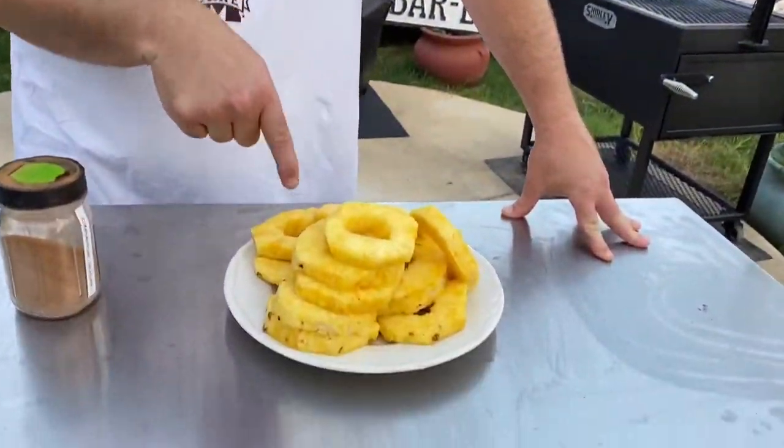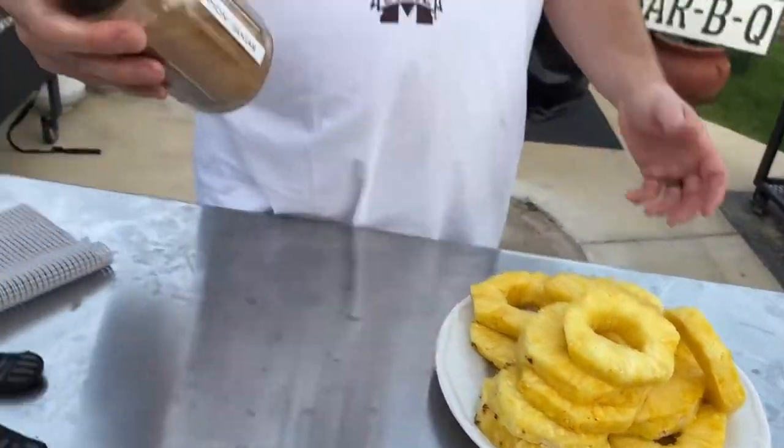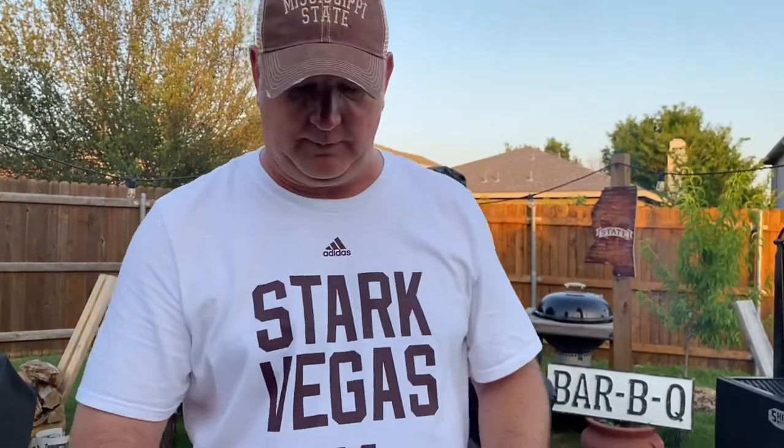Hey guys, so I'm going to do a quick dessert on the Santa Maria. What I did is I got a couple fresh pineapples, I peeled them, I cored them. What I'm going to do is sprinkle cinnamon sugar on them, put them on the grill, and of course that sugar is going to caramelize on there. Get some nice grill marks and color on the pineapple, and I'm going to serve it with some ice cream.